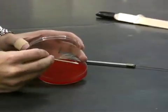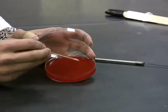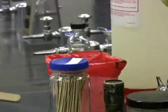Use the swab to streak the first quadrant on only half of the plate. Discard the swab in the biohazard bag.